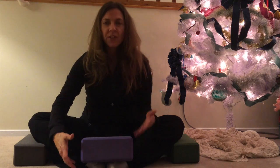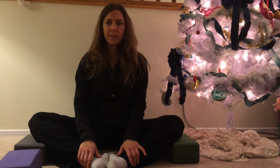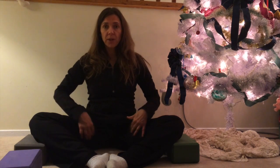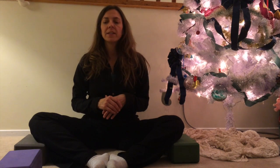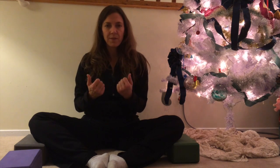As you hold it, continue to inhale and exhale nice deep breaths. I usually like to hold for about three to five minutes or more depending on how I'm feeling. There are really a lot of great benefits to this pose — for one it stretches your groin and your inner thighs. It's great for the urinary and reproductive organs as it stimulates your kidneys as well as your ovaries or prostate. And as a forward fold, forward folds are all about going inward and bringing about calm and peace, and for me this is just one of my favorite poses for getting there.